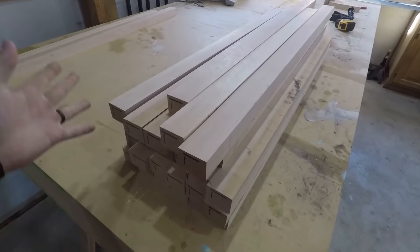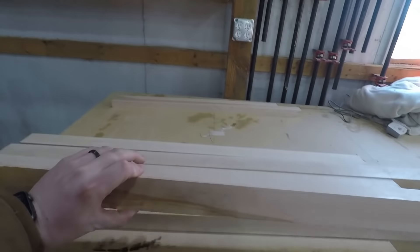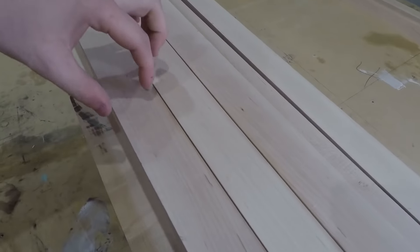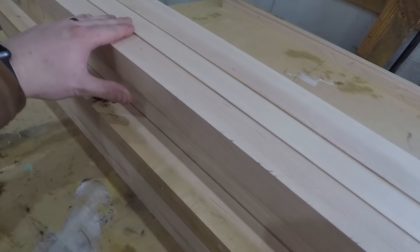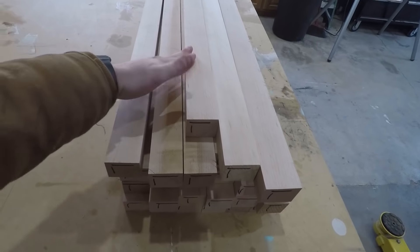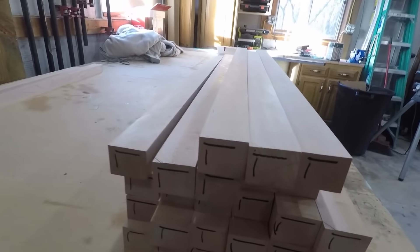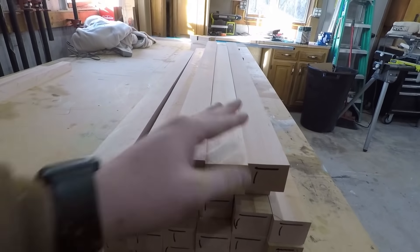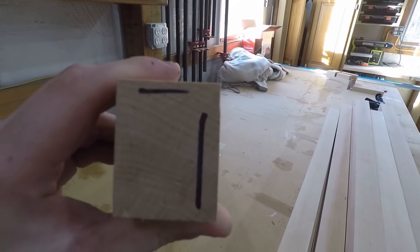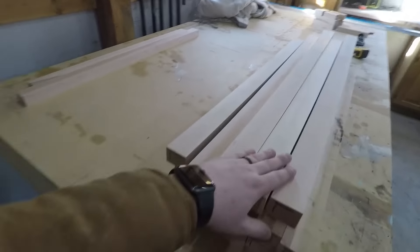Once you cut the boards into strips, you'll have a nice pile like this. I used eight-quarter lumber, roughly two inches thick, and cut the strips an inch and three-eighths wide, then I'm going to turn them. So when you look at the top of the table, you'll have two-inch strips, and the top after all finishing will be right about an inch and a quarter thick. What I need to do is flatten one face and then get a 90-degree edge, so I mark the top and mark to the left. I'm going to use the jointer.